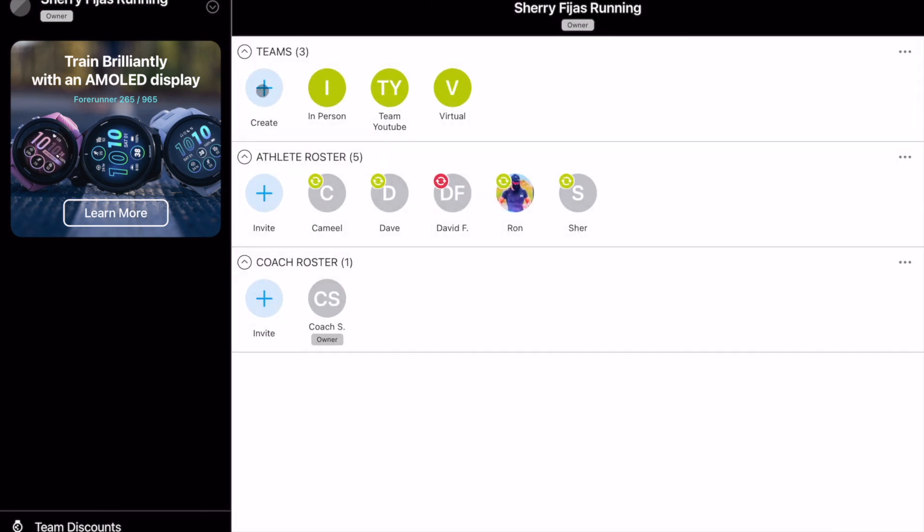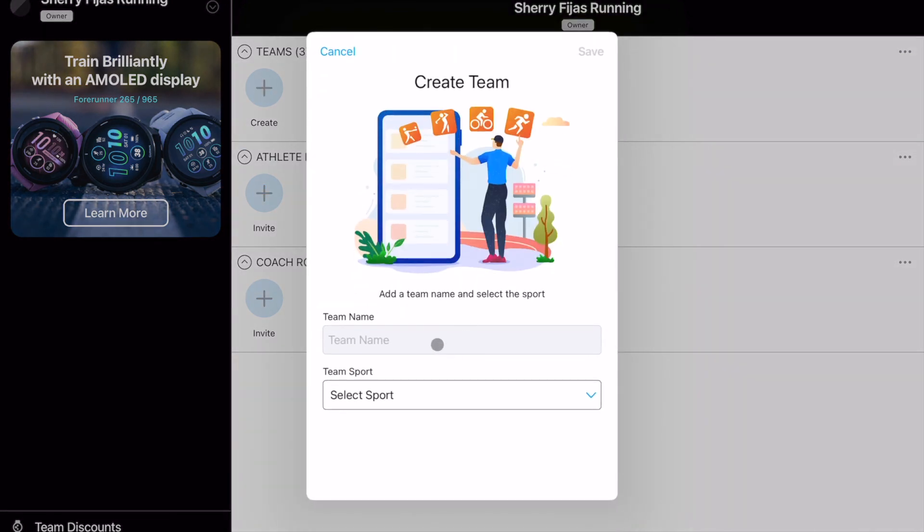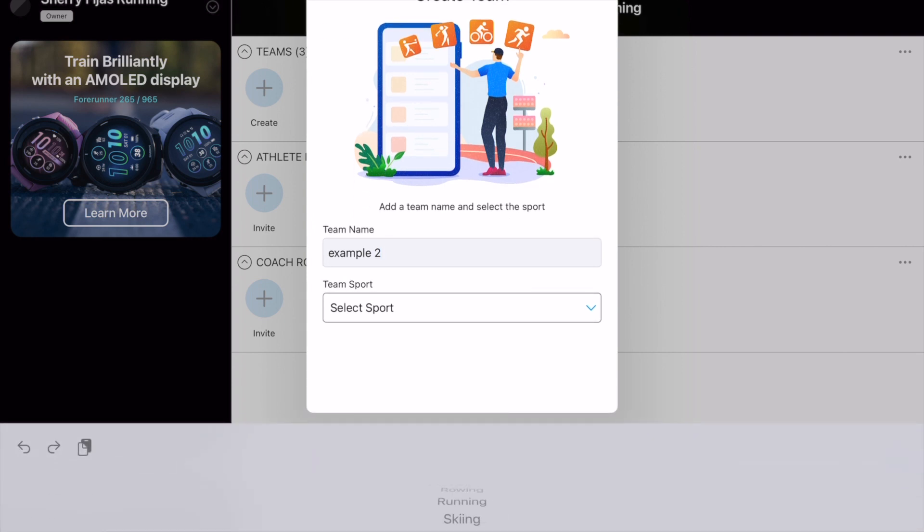So what you can do is create another team. I'm going to create one and call it 'Example Two,' then select the sport — we are running — and save.